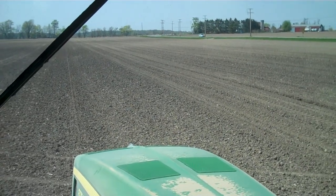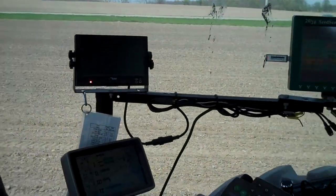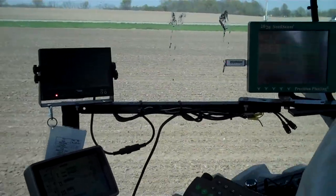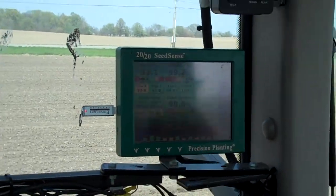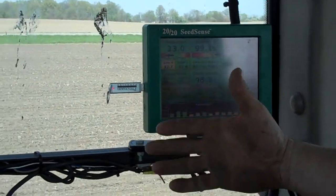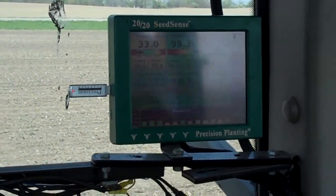Planting corn. Now we're planting corn, and this is the technology that helps John work a little better. So what is that over there? This is called a 2020 Seed Sense Monitor, and what this is doing is it's monitoring the population, it's monitoring the singulation, it's monitoring how far apart it's planting the seed. Our goal is to try and get the seed as uniform as possible.